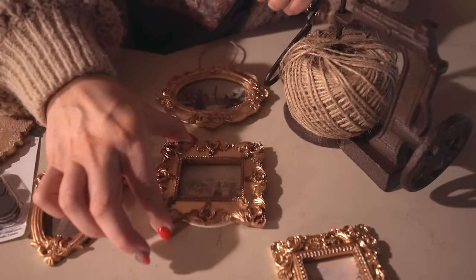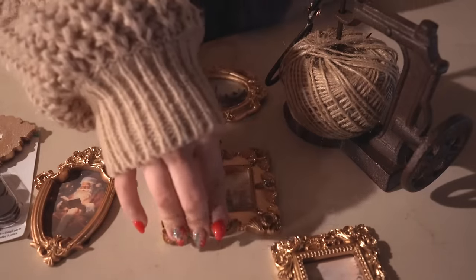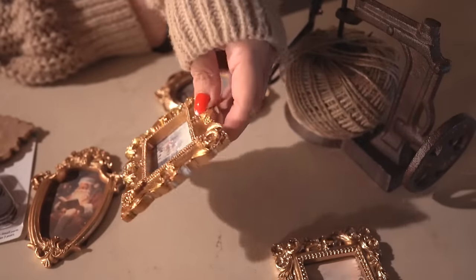Then I hot glued some twine to finish them — you could also use ribbon. I didn't think about that until after I had made all of these, but I think ribbon would be a really pretty alternative. And now you have some ornaments!